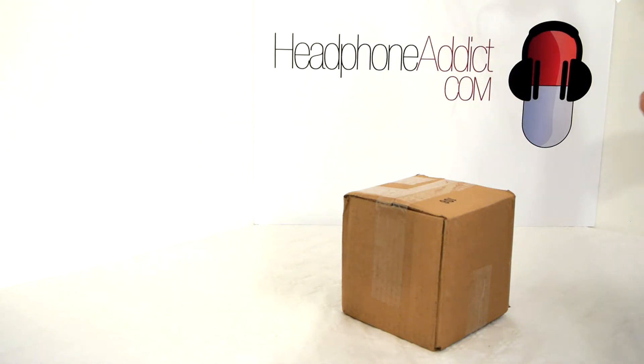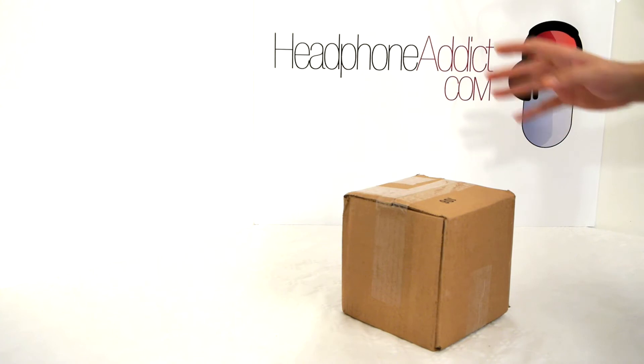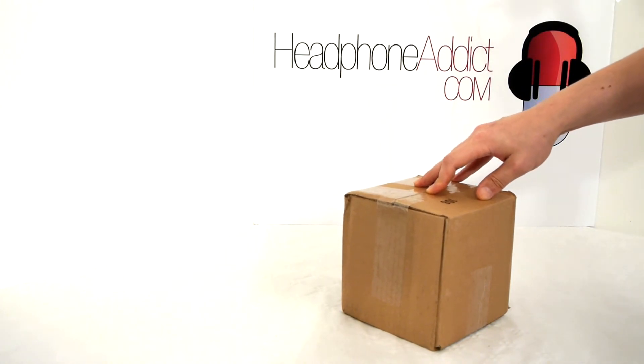Hello you guys, this is theheadphoneaddict.com and today I'm doing something I have been waiting for a long time, which is to unbox the Objective 2 headphone amplifier and DAC.